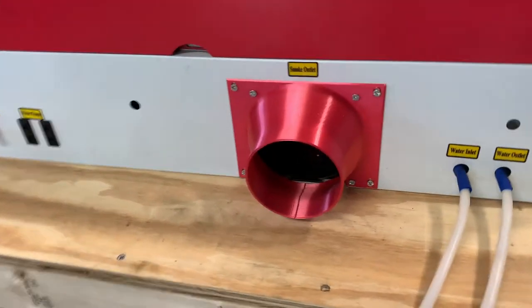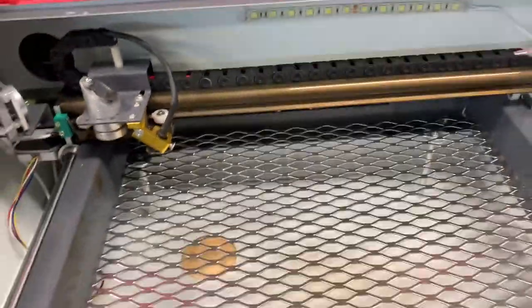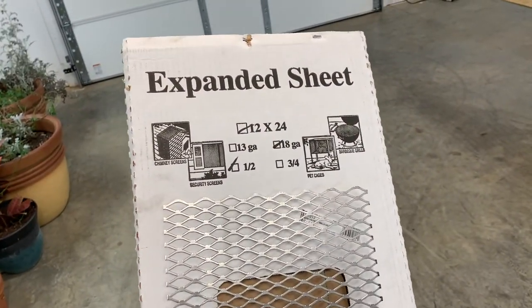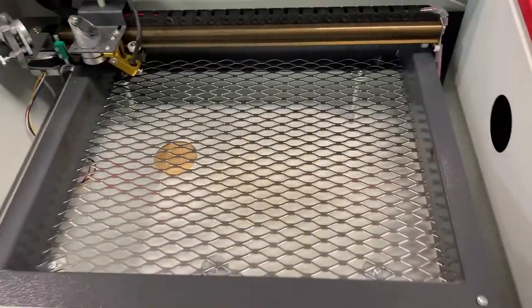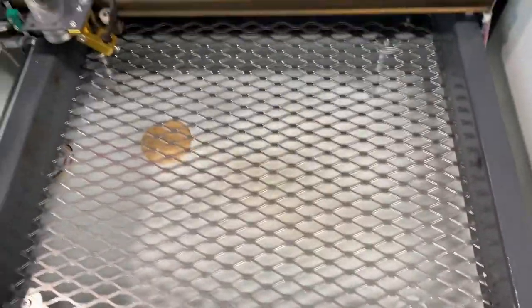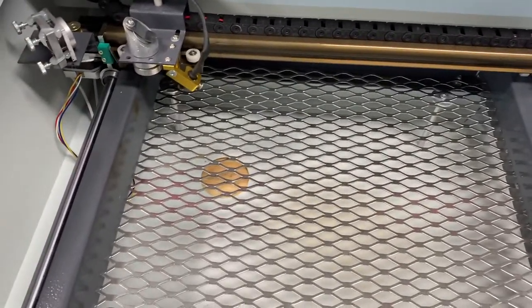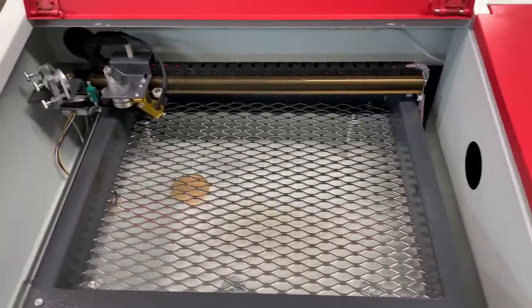I've got the fan installed now — it's really totally wide open to the inside. You can see the fan back in there. As far as the work table, I found this grating material at Lowe's. It came in a 12 by 24 sheet. I cut it down to fit in here, using some washers under the screws so it wouldn't fall over the stud. For what we're going to be doing, it's plenty rigid enough, and it should let the laser cut through leather materials a lot easier. We're going to do a test in a few minutes and see how it goes.